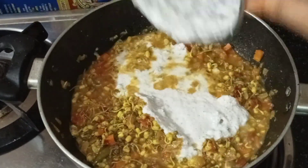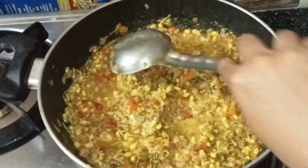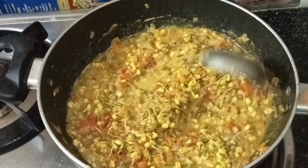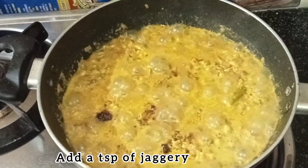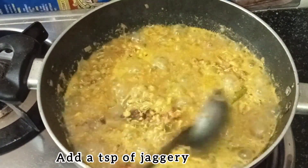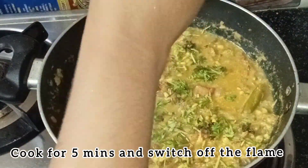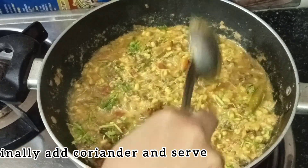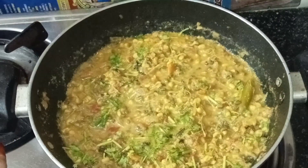Let's mix the dough. Mix it well. Add the dough with a teaspoon. Add the jaggery in a teaspoon. Add the dough in a fine way and mix it up.